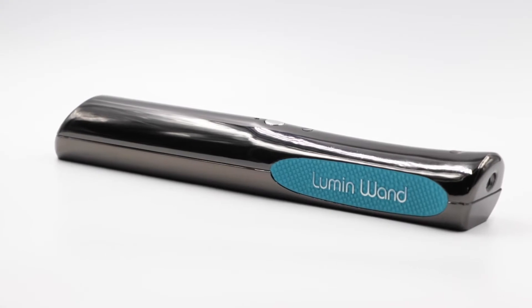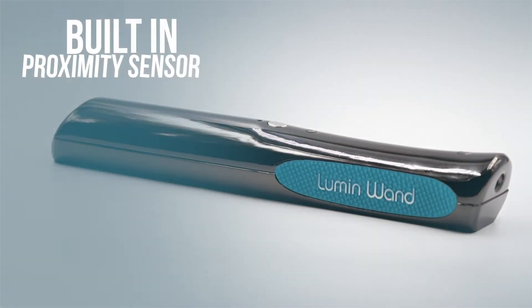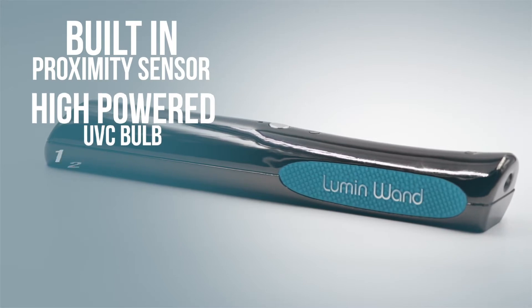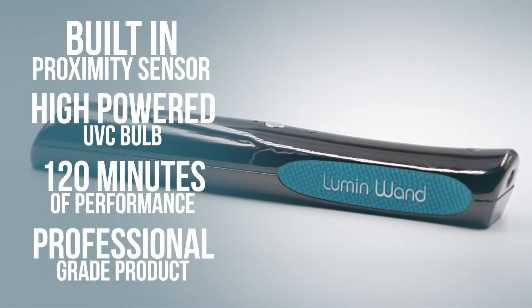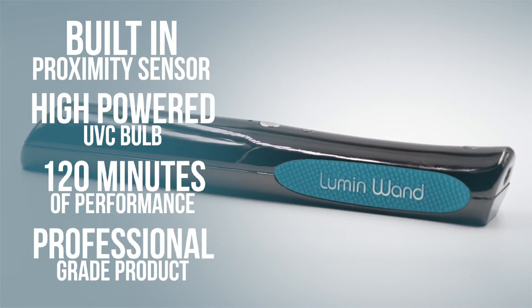The Lumen Wand features a built-in proximity sensor, a high-powered UVC bulb, up to 120 minutes of performance, and is a professional-grade product that will ensure your surfaces are sanitized.